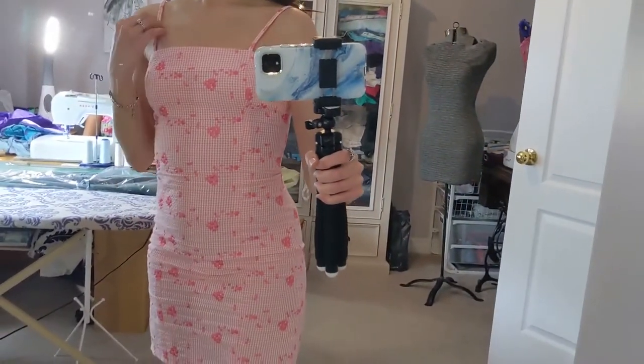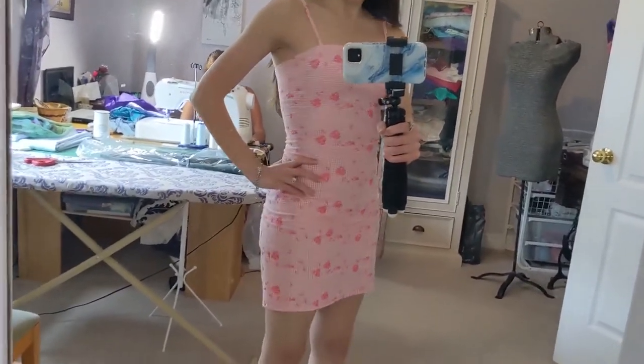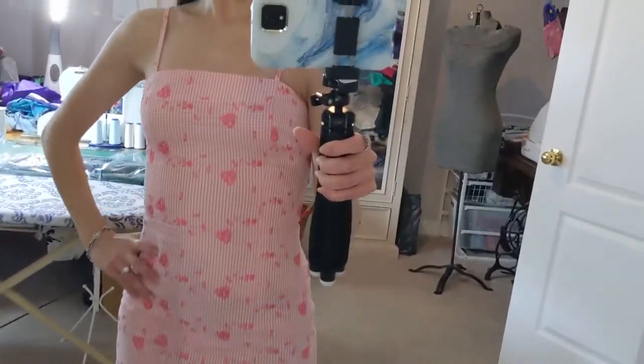I'll definitely do a video on how to make this, because I definitely want another dress like this in my wardrobe. It's one of my favorites. I love it. Classic. And you can wear it anywhere, really.